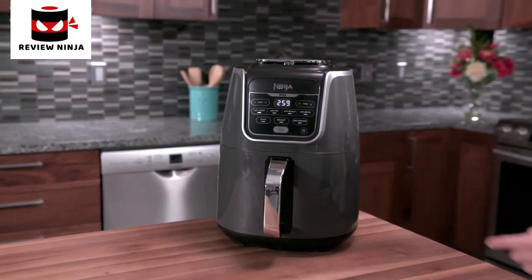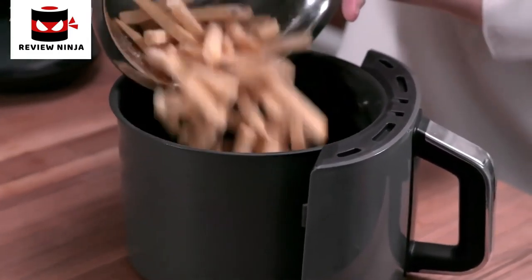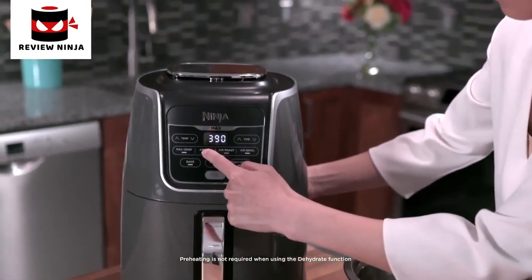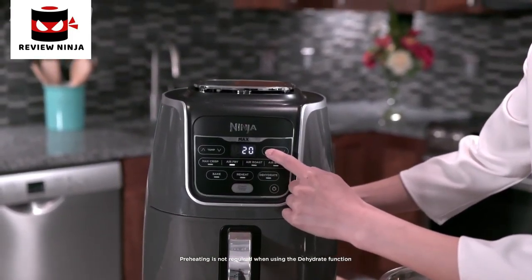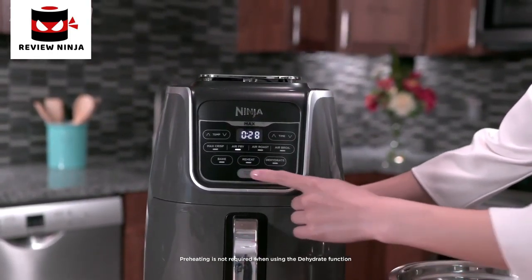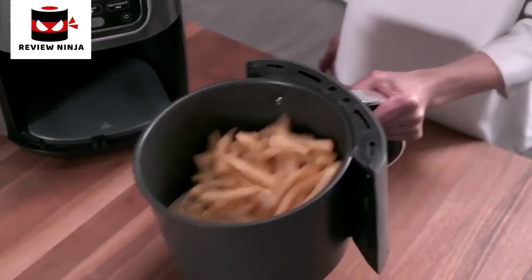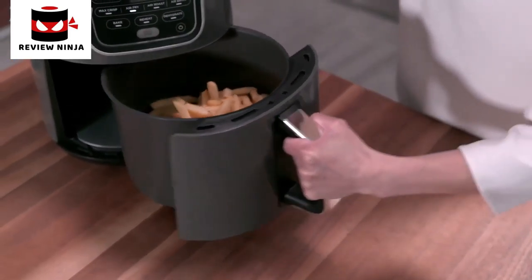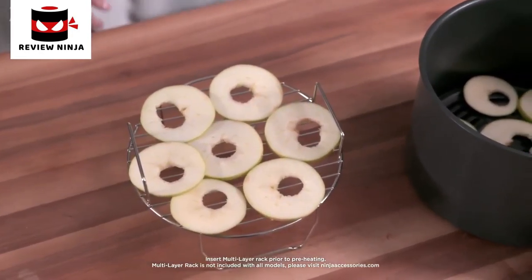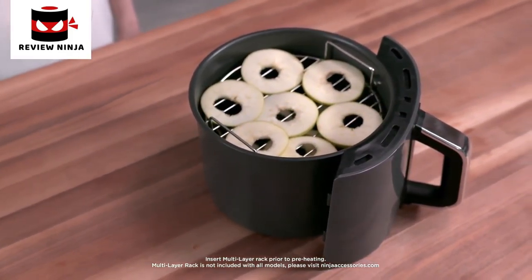It's recommended you preheat your Ninja Air Fryer Max XL for three minutes before placing ingredients in the basket. Once preheated, load ingredients, select function, and set desired time and temperature. Cook times are displayed in both hours and minutes and are easily adjustable. Then press start/stop to begin cooking. When using Max Crisp, Air Fry, and Air Roast, be sure to shake ingredients throughout cooking for best results. To get food crispier, extend the cook time. To increase dehydrating capacity, you can use the broil rack — simply place it on top of the crisper plate to add another layer of ingredients.